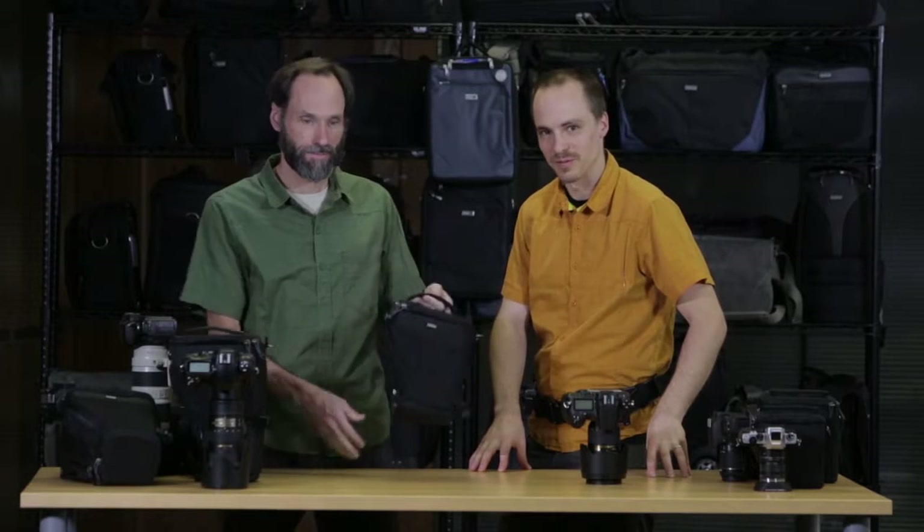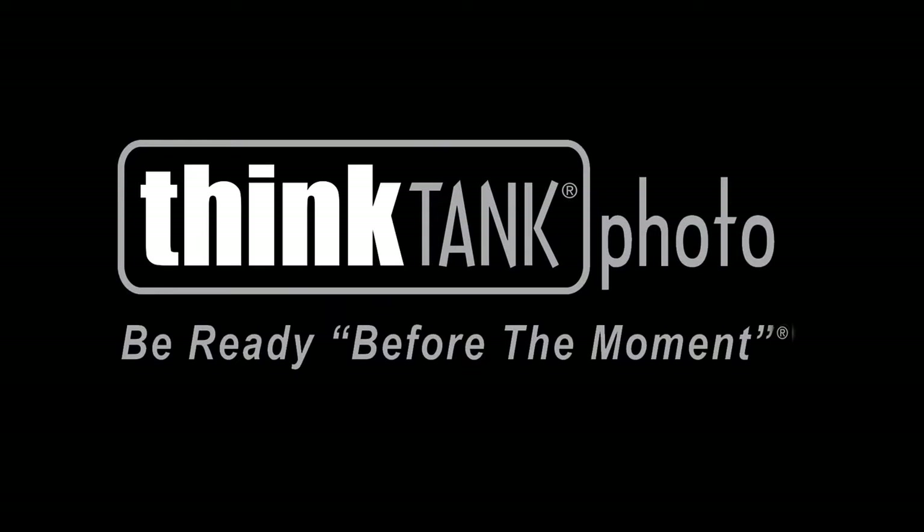That's the digital holster series from Think Tank Photo. Thank you.